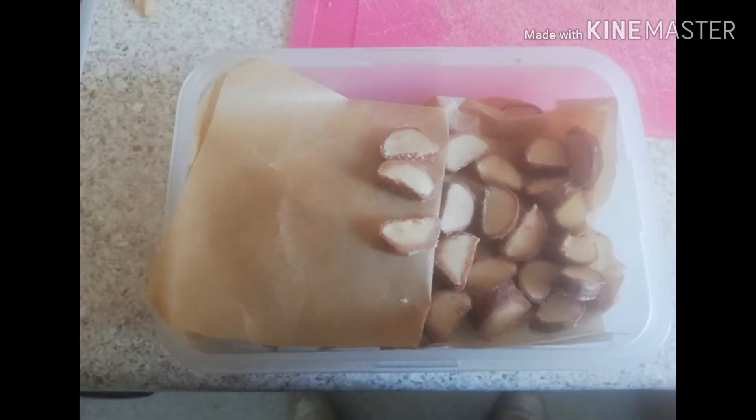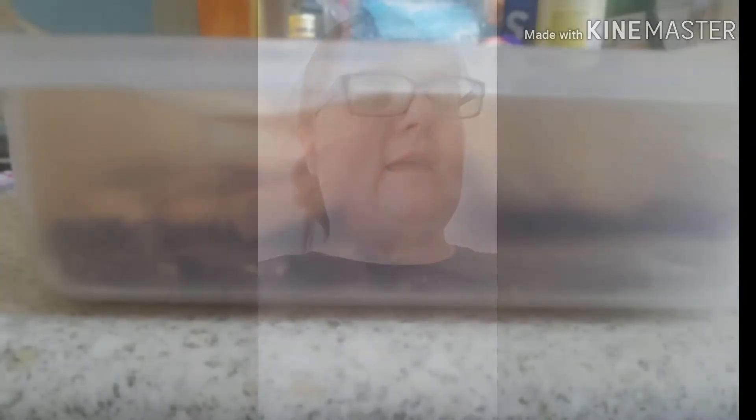I'm actually going to freeze them, so I've popped them all in individually - I can't turn my screen around to show you. I've popped them all in there individually, and just to fill up the tub I'm using baking paper in between the layers just so that I can keep the points separate.